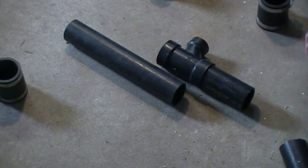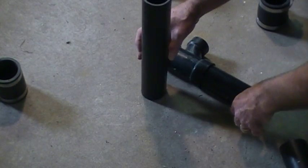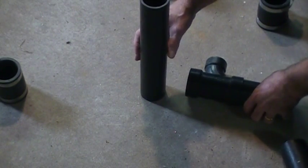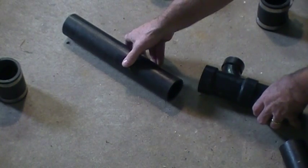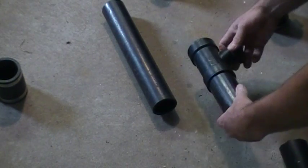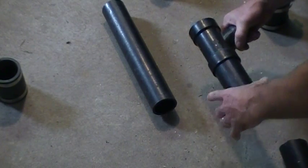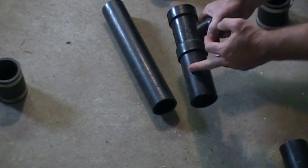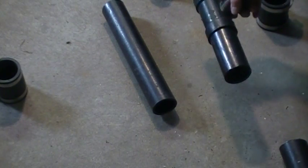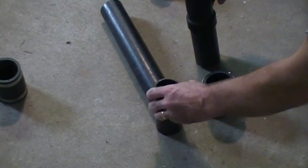The way that the FernCo works is pretty straightforward. Say for example if you had a stack coming up and you wanted to tie a TY into it — it doesn't really matter if it's on the horizontal or the vertical, does the exact same thing. So you find out what height you want it at, you want to put your TY in, and you'd glue a piece of pipe in this end. You'd cut your line and take a two-inch FernCo, for example. So I've cut the line off.